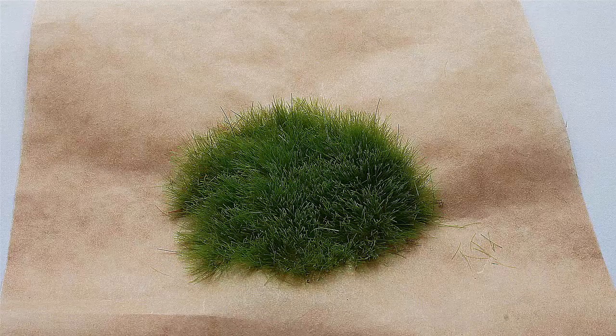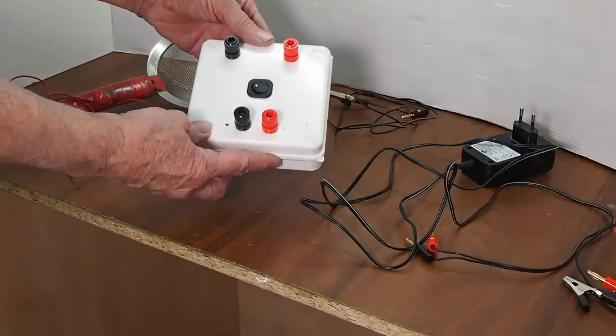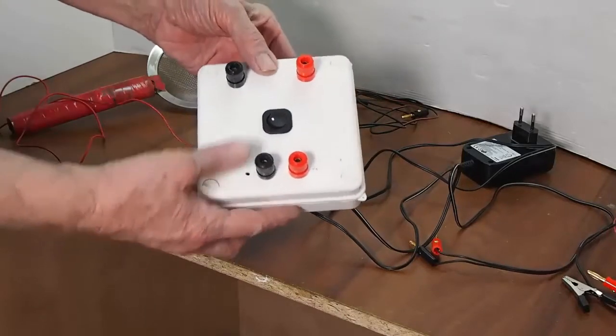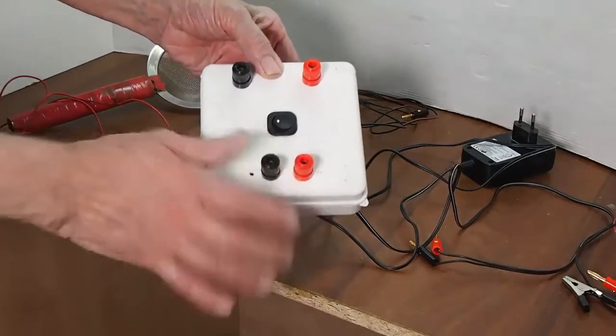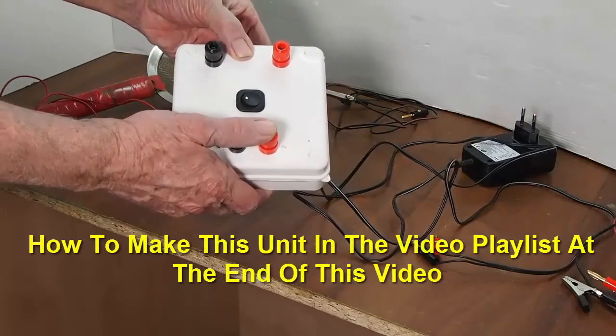I will start by discussing the static grass applicator and then showing you it in operation. The static grass applicator kit assembled. You can see there is a switch, input, output, and a 12-volt DC input.